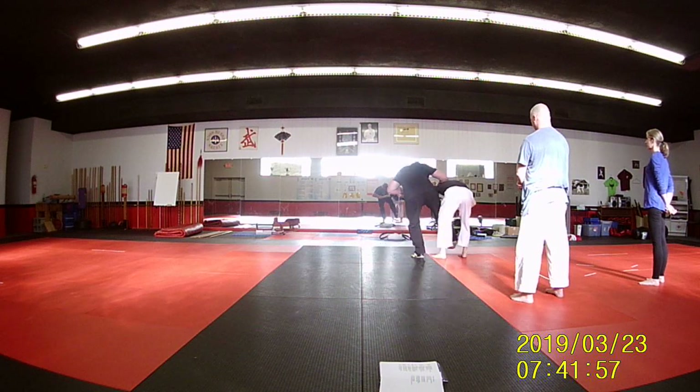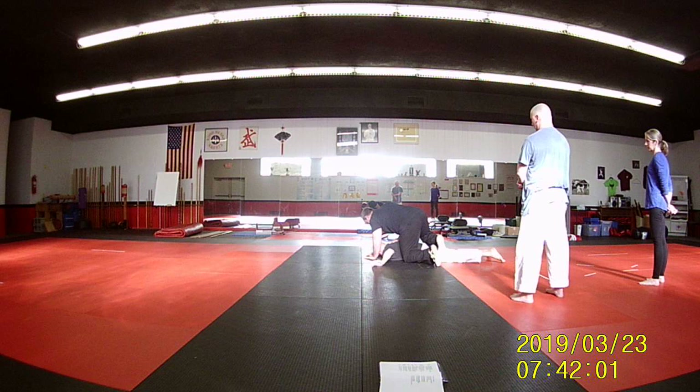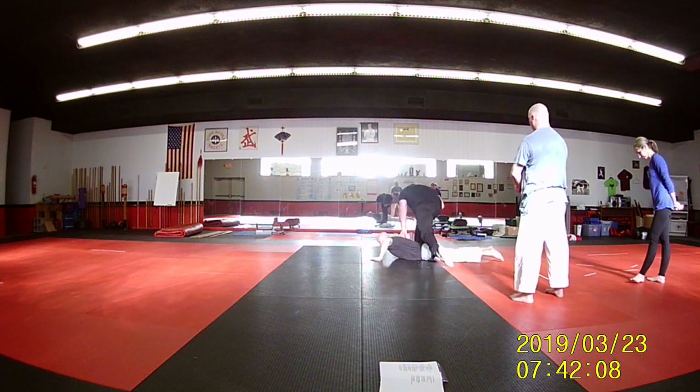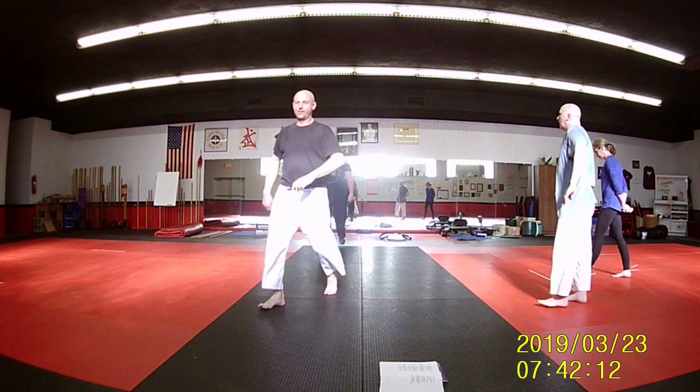Grab my shoulder. Push it down. And that's it. I start to push up — there you go. Grab. Put the blade in. Very good. Thank you.